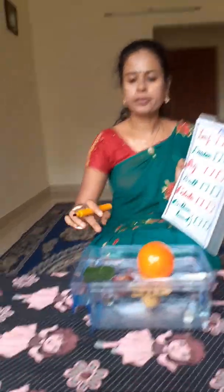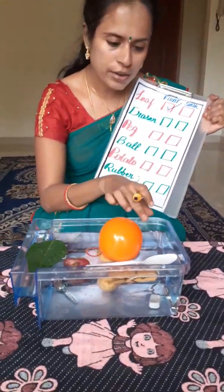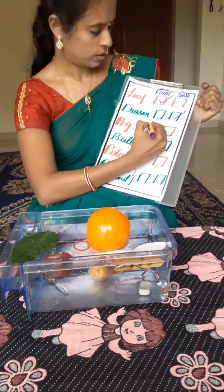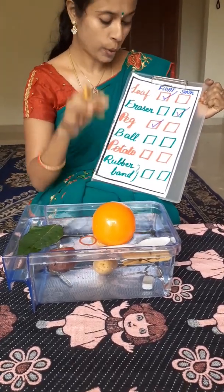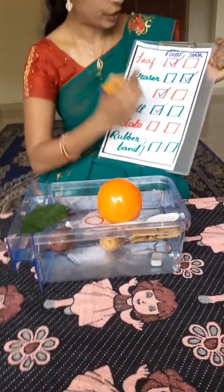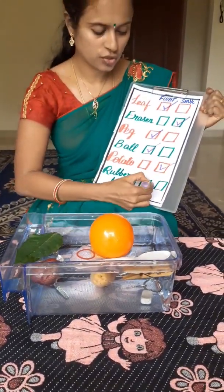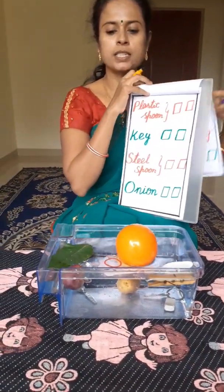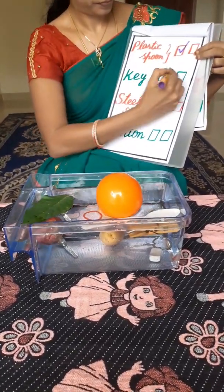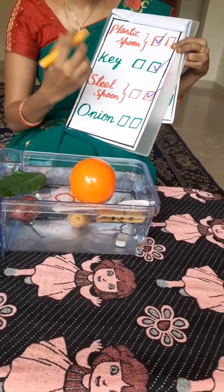A leaf — this is an eraser. The eraser is sinking. This is a leaf, it floats. Check. The eraser is sinking. Check. Bag. Potato — potato is sinking. Rubber band — it's floating. Check. Now the plastic spoon — it's floating. Key — sinks. Steel spoon. Onion — floats.